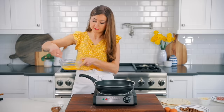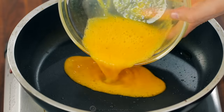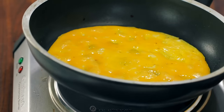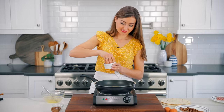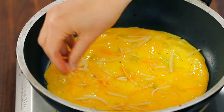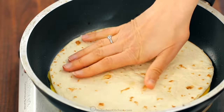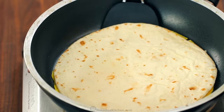In the same skillet — no need to wash it — add your beaten eggs. Swirl the eggs to evenly coat the bottom of the pan and let them cook gently. Once they're nearly cooked through, sprinkle the top with about two tablespoons of shredded cheese. We're just adding a little bit of cheese at this point to help the tortilla stick to the egg. Place a tortilla directly over the surface of the egg and let that rest for about 30 seconds. Now use a large thin spatula to get under the egg and flip it over.